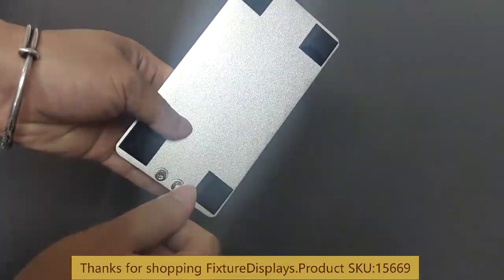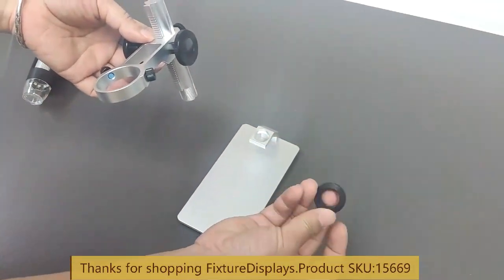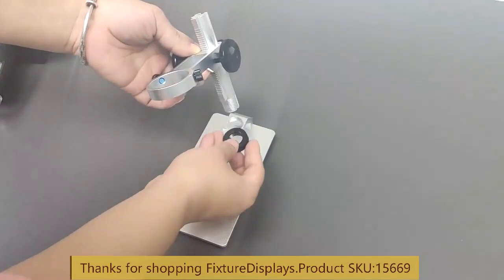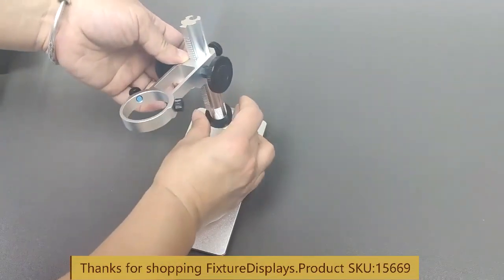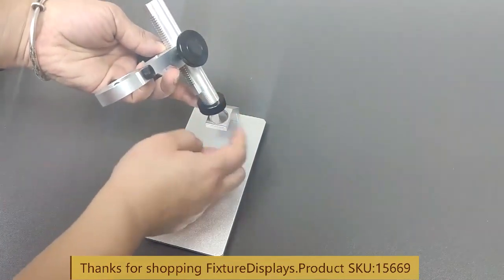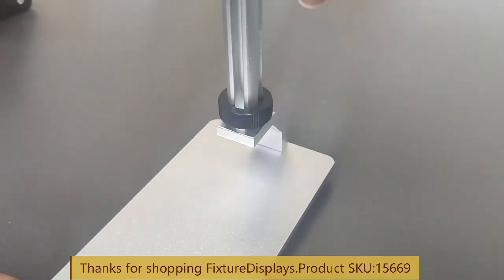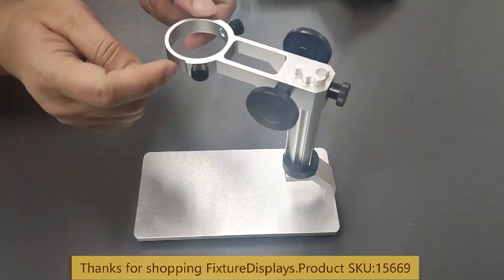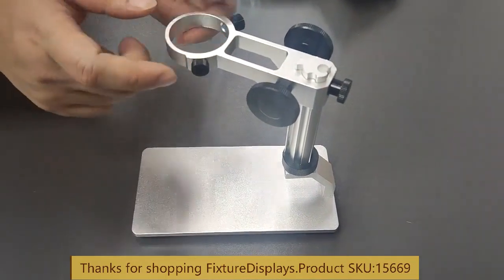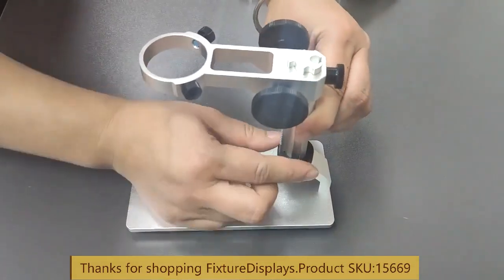Correction: the screws actually require an Allen wrench that is provided. Now we're going to fit the stand pole portion into the little connector. Make sure the plastic nut is in between. We'll come to a position that requires a little fine-tuning — loosen the nut, turn, and then tighten.